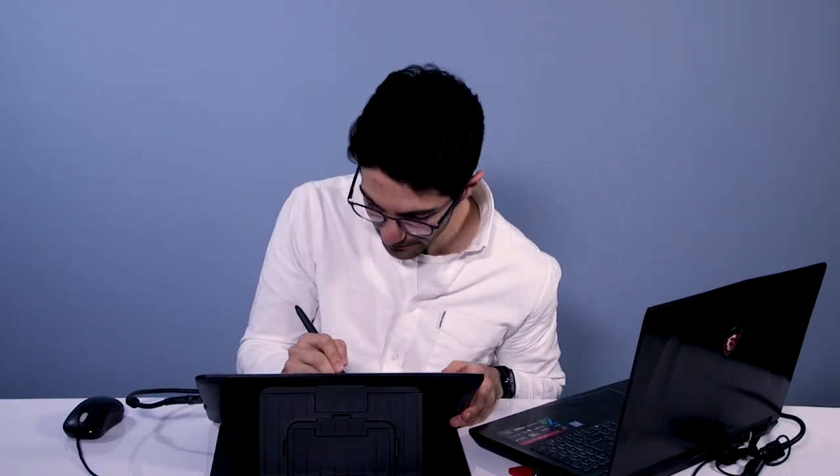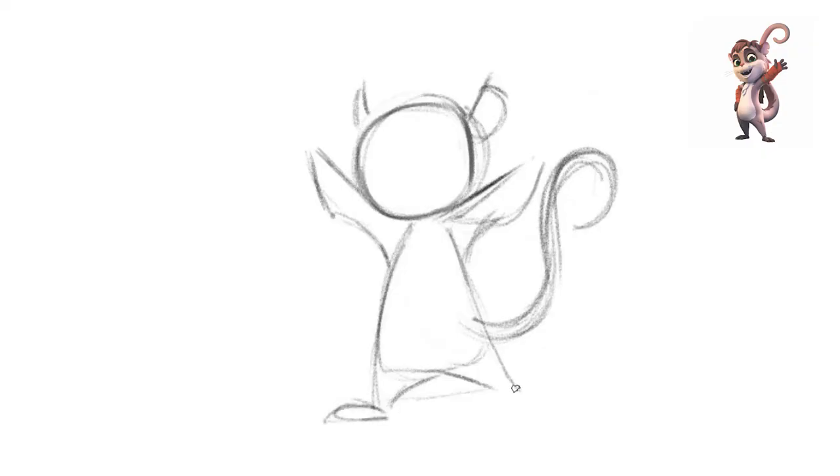Cool — we can start placing in her ears, and of course we can't forget Kerry's tail. In our film The Wishmas Tree, Kerry's always using her tail to zip around and it gives her a lot of character — it kind of has its own life. We can also start placing her feet in and giving an indication of her hand as well.